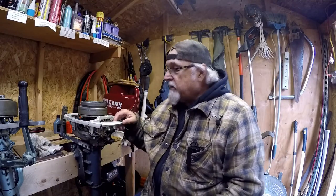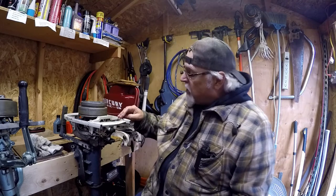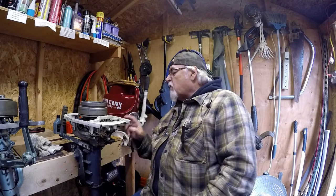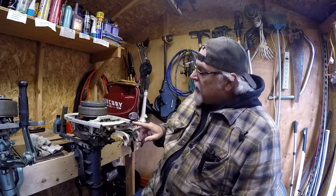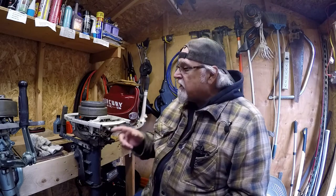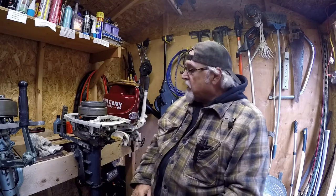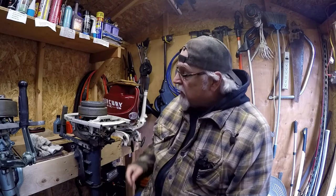Hey, welcome to Tim's Workshop! Back on the 1965 Evinrude outboard motor — I'll do a little more on this motor. I just noticed something: the ends look like the motor slid on the pavement or something. There's a little ground-off area right there, so we're going to have to touch those up and make them look better.